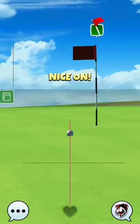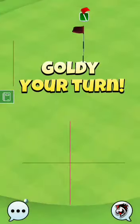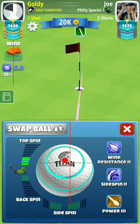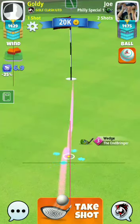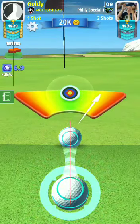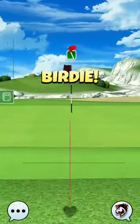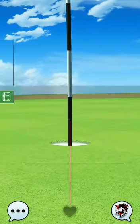Nice arm. Thank you guys, thanks for watching. Have a nice tournament, have a nice day, have a good time. Wait for hole number two.